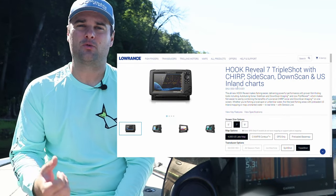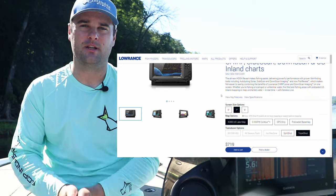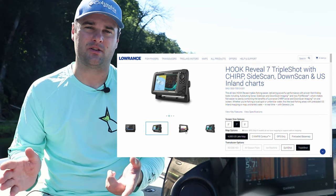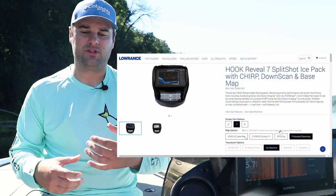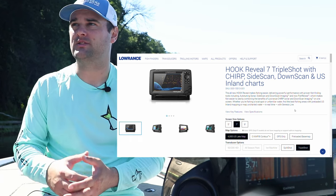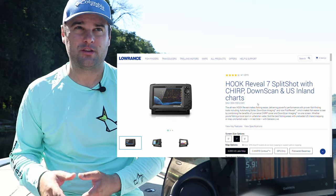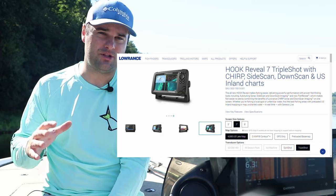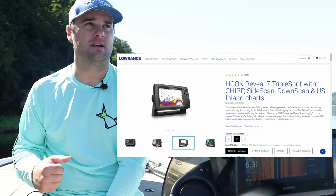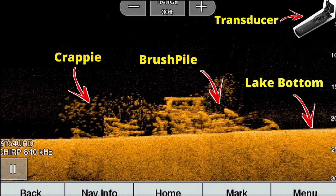Another package to look at is the Lowrance Hook Reveal Triple Shot system. Make sure it says Triple Shot — it's a mouthful, but Triple Shot means it has side imaging (which they call side scan), down scan, down imaging, and 2D sonar. Some of these units also have a built-in CMAP system, which is Lowrance's version of mapping, similar to how Humminbird has Lake Masters. There is a Triple Shot 7-inch screen around $700 to $800, and a Triple Shot 5-inch screen around $500. On the used market, two to three years old, you might get $300 off. They're not touchscreen, but they're really solid units — you can still find your brush piles, rock piles, and weed edges.